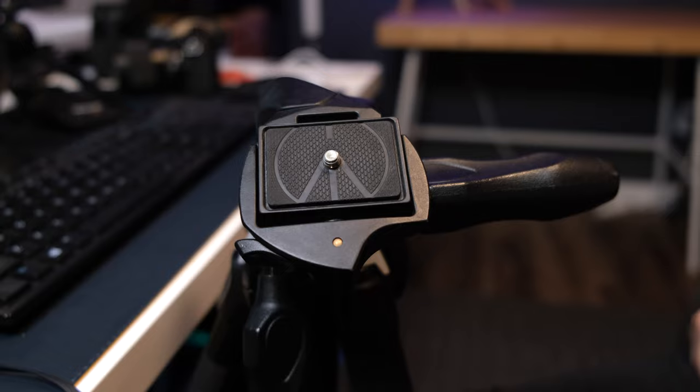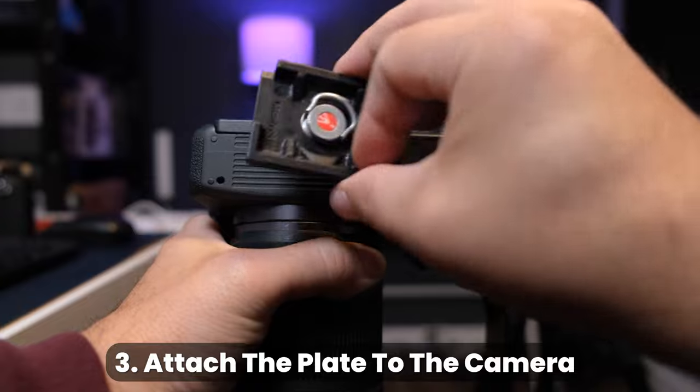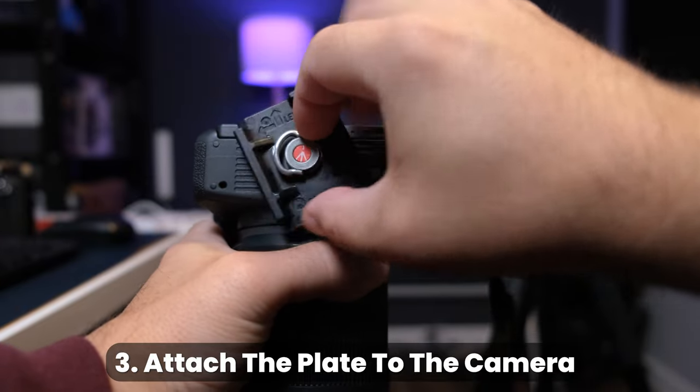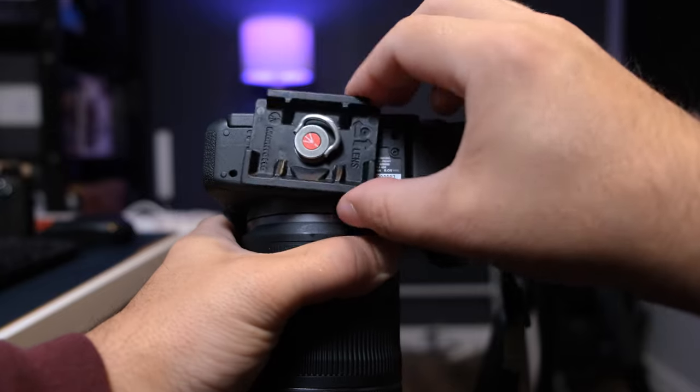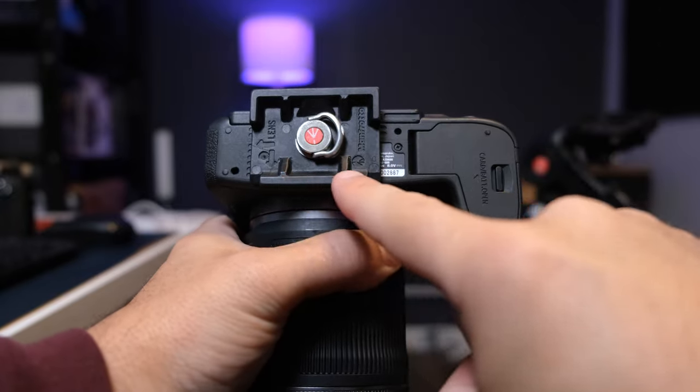Now it's time to officially attach the plate to the bottom of the camera. Line up the screw with the screw hole and start twisting the plate until it's loosely fastened to the camera. At this point you need to make sure that the plate is facing the right direction.